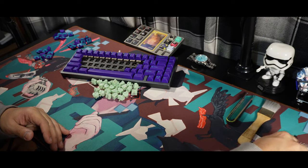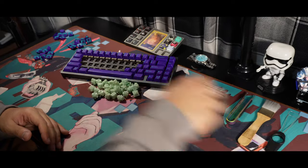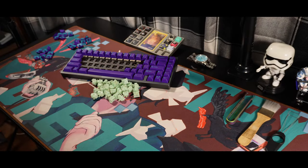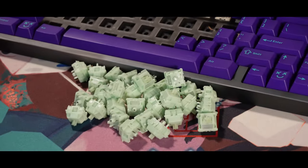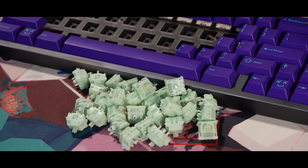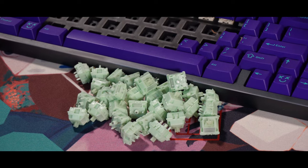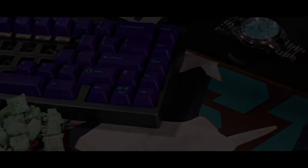And that's it for the video, guys. I do hope you find the review on the Jades helpful, and if you do, please don't forget to like the video to help the channel grow. I'll be reviewing more switches and have two more boards to cover, so stay tuned. Don't forget to like the video, share if you want, and of course subscribe for more. I'll see you guys on the next sound test. Peace.